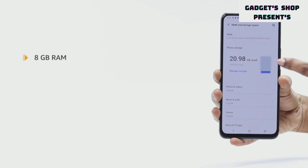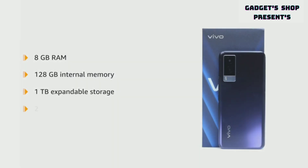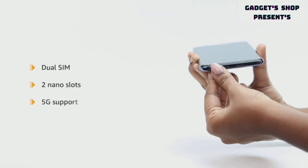This device has 8 GB RAM and 128 GB internal memory, expandable up to 1 TB. A 256 GB internal memory variant is also available. It allows for dual SIM functionality with 2 nano slots and 5G support.